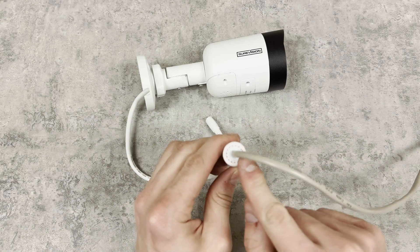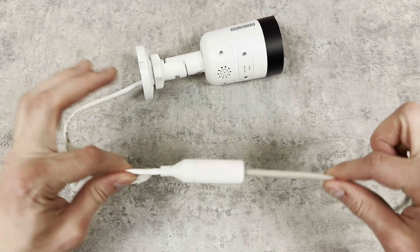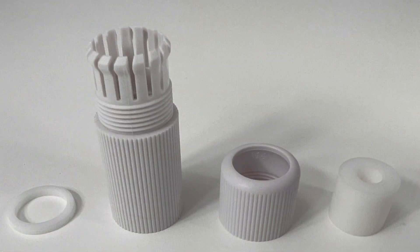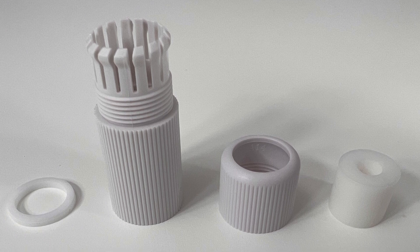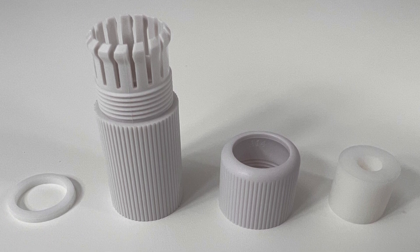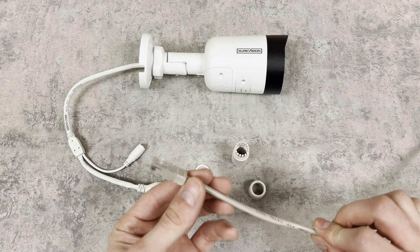Hey guys, I'm going to go over weatherproofing your IP camera connections today. This is a vital step in ensuring that your new camera system lasts as long as possible. Each IP camera comes with a weatherproof adapter included inside of the box. I like to use these anytime a connection could potentially see any type of moisture.